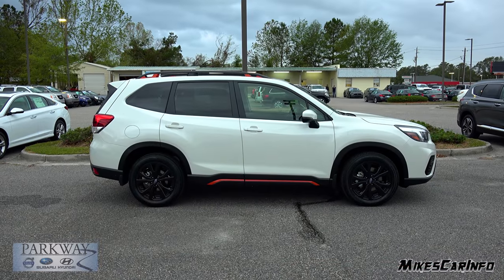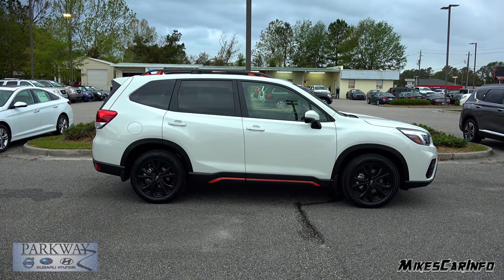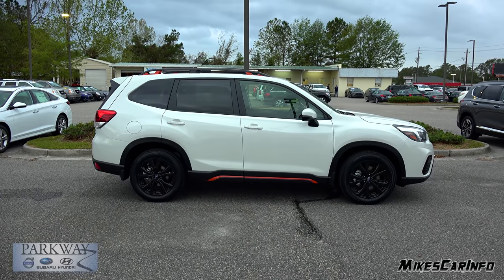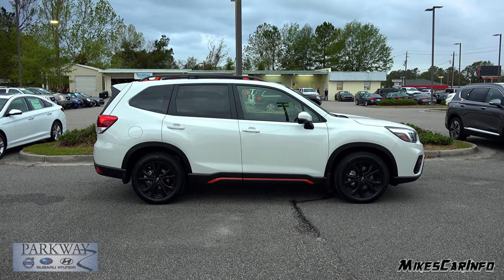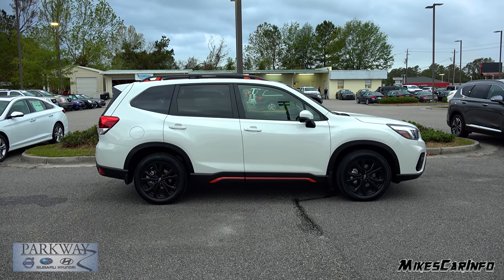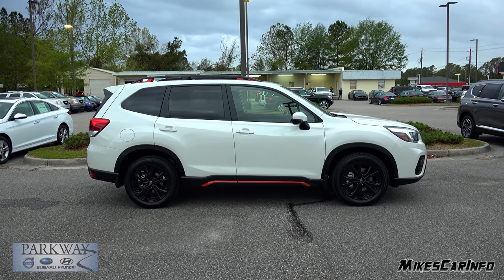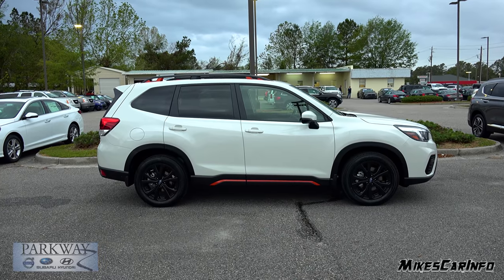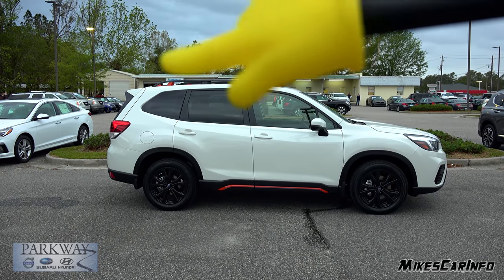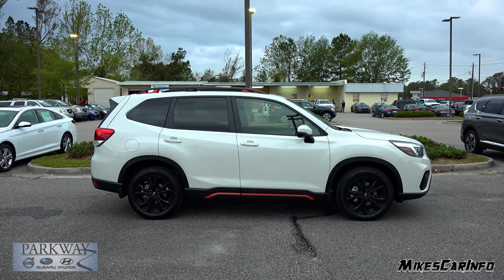Looking at the profile, the door handles are body colored. The upper portion of the side mirror is body colored. They have the pillars all blacked out with the privacy glass here in the back. Now if you were to tint the front glass, it would solidify all the glass — I think it would look really nice. The wheels, being gloss black, go well with all the black accents. The roof rails stick up quite a ways, and they have a little bit of the orange accent on the underside of those as well.